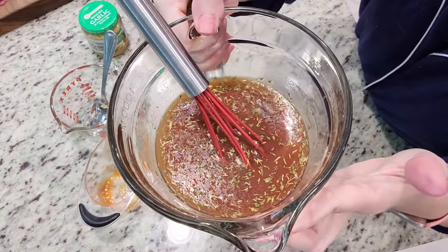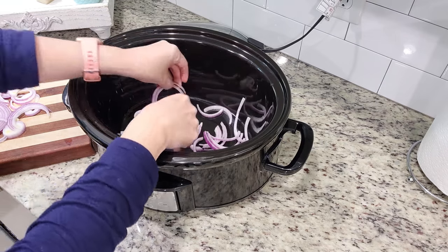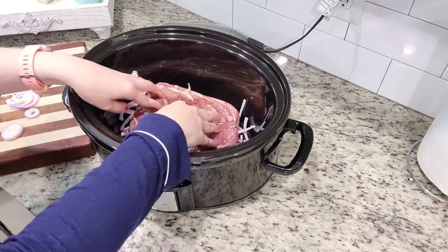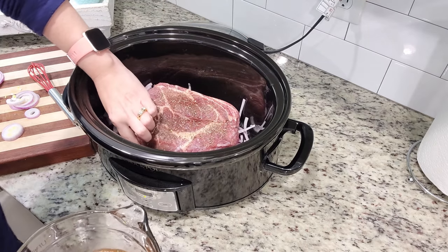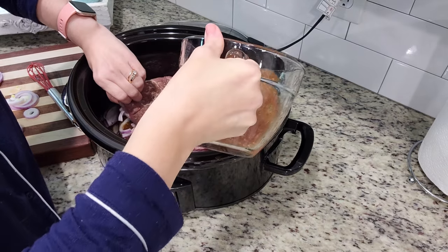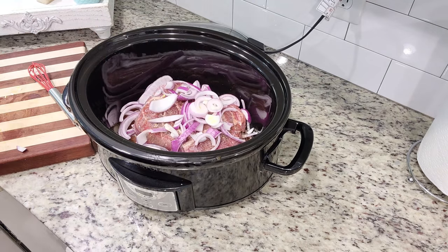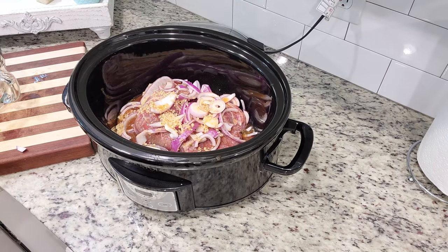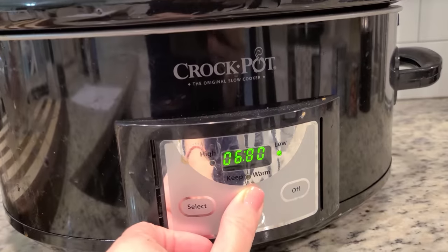Now let's grab our chuck roast out of the fridge and get it all put into the slow cooker. On the bottom of our slow cooker we're going to add about half of the onions. Now on top of the onions we're going to put our chuck roast, and I am going to put some salt and pepper on this. You're supposed to put half of the sauce over the onion first. Now we'll sprinkle the rest of the onions on top and pour the remaining sauce on top. Dinner will be ready later today — you can either cook it on high for four hours, or cook it on low for seven hours like I'm going to be doing.